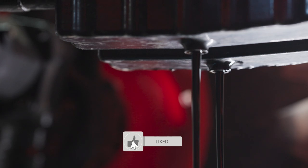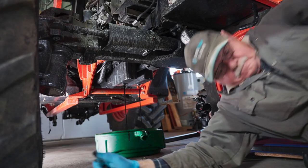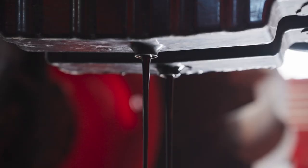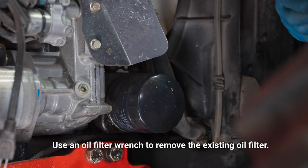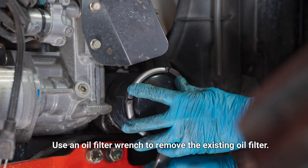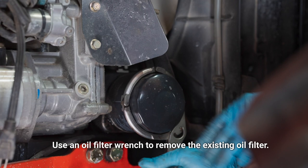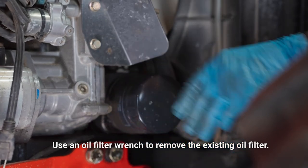We've got to wait for the oil to drain, but in the meantime I'm going to check the oil filter. To replace the filter we need an oil filter wrench — you slip that on, give it a twist, and then unscrew the filter.